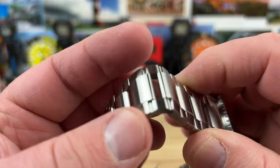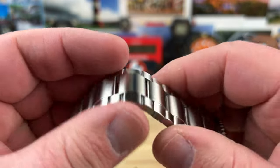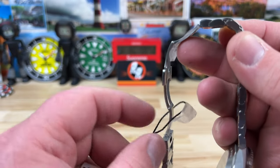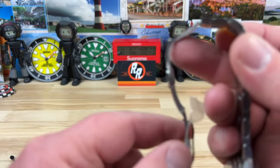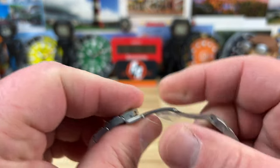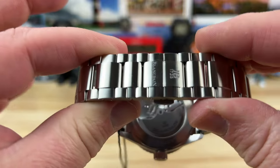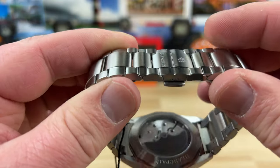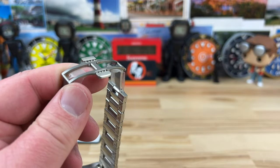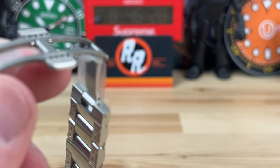You can see the bracelet has venting built into it. It is a butterfly clasp — I could have done without the butterfly clasp, but it works nice and it's clean, giving it a nice clean profile. You do have a display caseback. Now is the time to zoom in and check this stuff out.